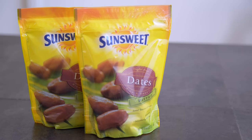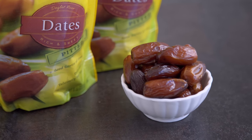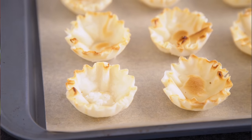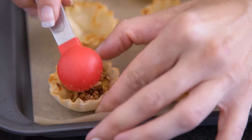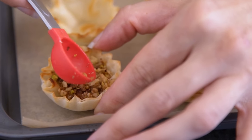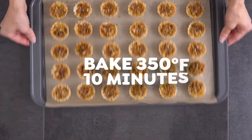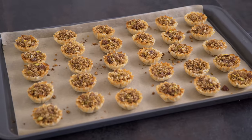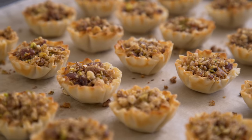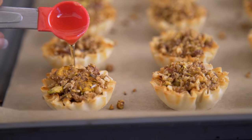SunSweet's Deglet Noor dates are rich and naturally sweet, making them a prime ingredient for holiday desserts. To keep these bites low stress, I use little phyllo dough cups — perfect for a mini baklava treat. Fill each dough cup with about 1 teaspoon of the date and nut mixture, then transfer to the oven to bake for about 10 minutes until the filling is hot and the phyllo cups have crisped up and browned. Remove from the oven and spoon about half a teaspoon of honey syrup onto each cup.